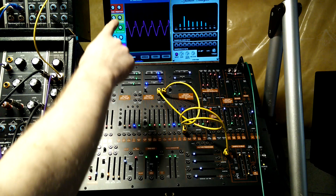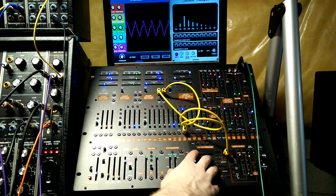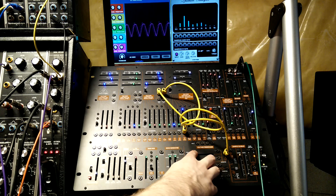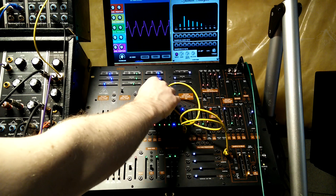You can see on the scope a little bump appears. If we move the amount of voltage, we get some shaping to the triangle wave. This works with the sine as well.